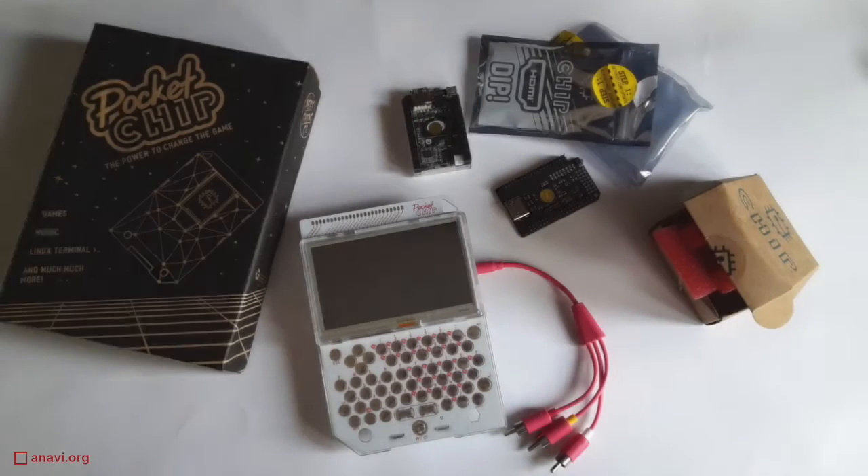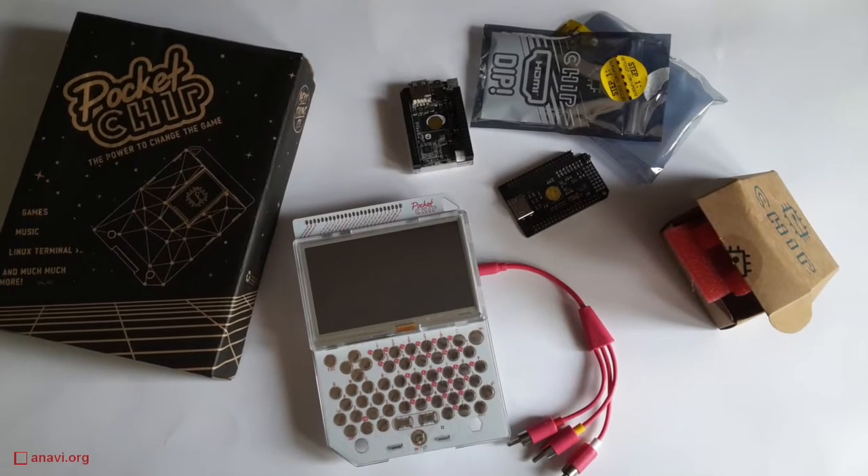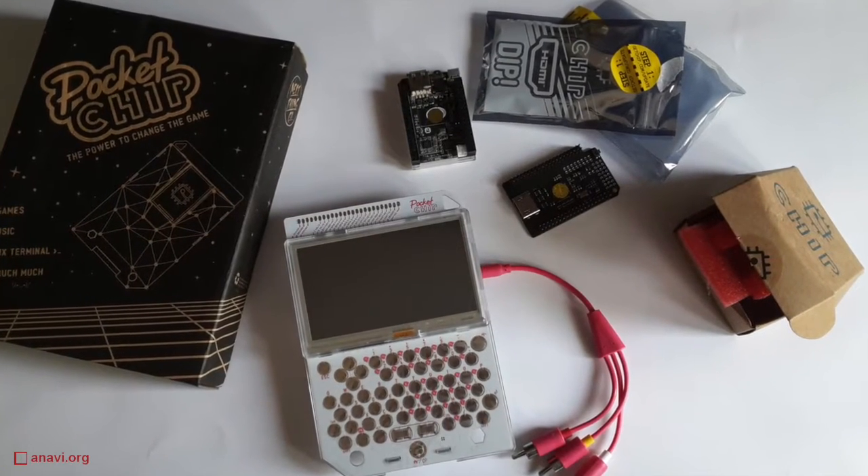Hi, today I'm going to review Pocket Chip. More than a year ago in May 2015 I ordered Chip and Pocket Chip through the Kickstarter campaign of a company called Next Thing Co.